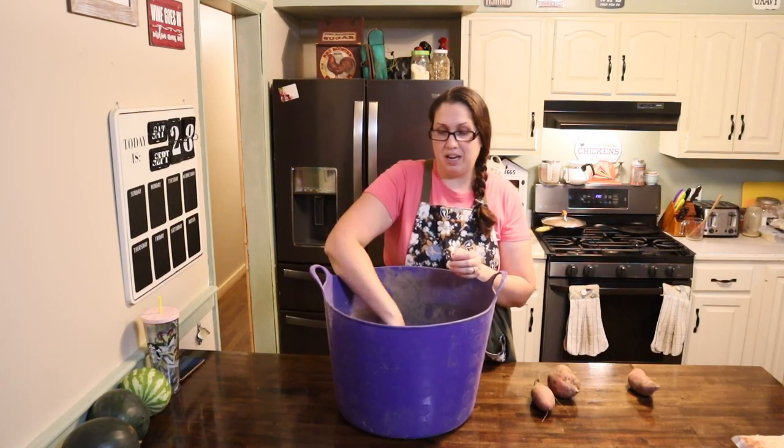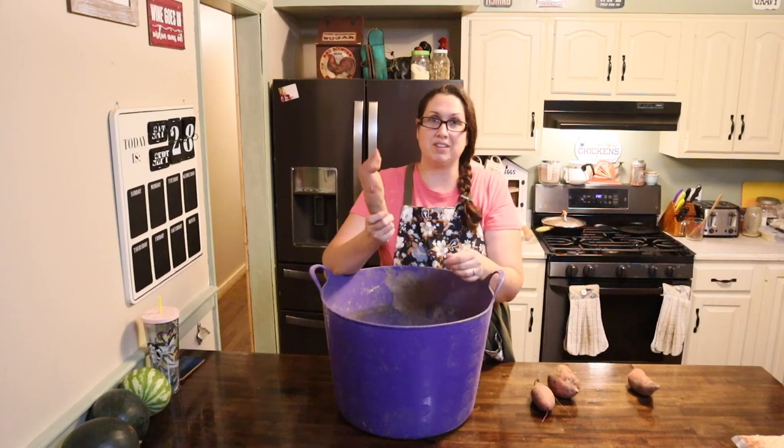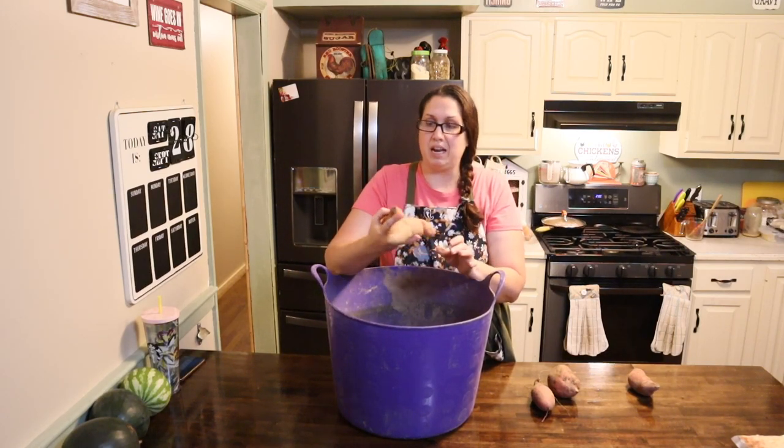So now with these sweet potatoes I'm going to go ahead and put them downstairs in my pantry. I'm just going to give them a good dusting — I'm not going to wash them. I want to leave the dirt on them and let them be completely dry like this, and I'm just going to put them down in my pantry for whenever I want to use them. I'm pretty sure I will have these gone by Christmas at least.